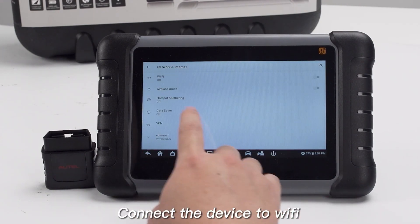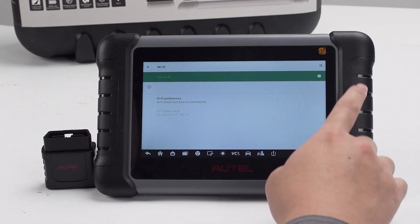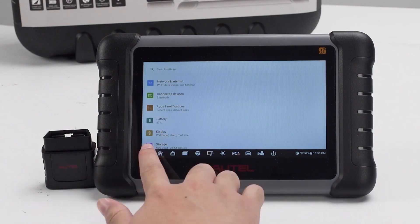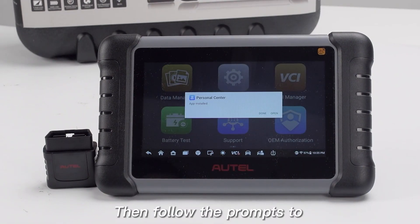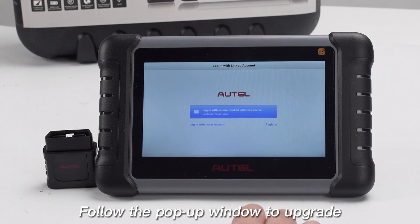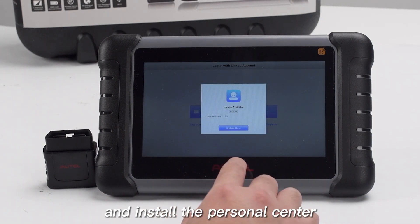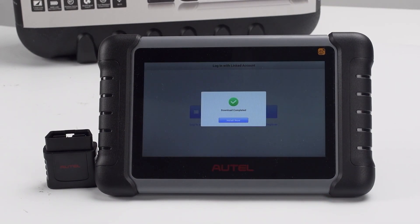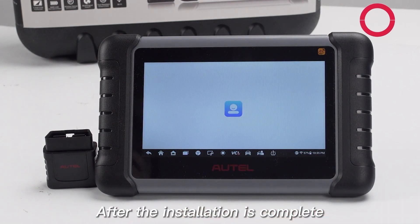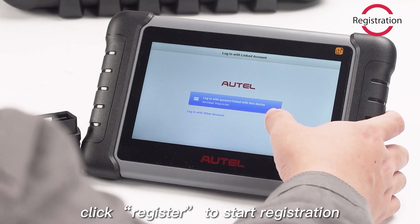Connect the device to Wi-Fi before registration. Then follow the prompts to enter the Personal Center. Follow the pop-up window to upgrade and install the Personal Center. After the installation is complete, click Register to start registration.